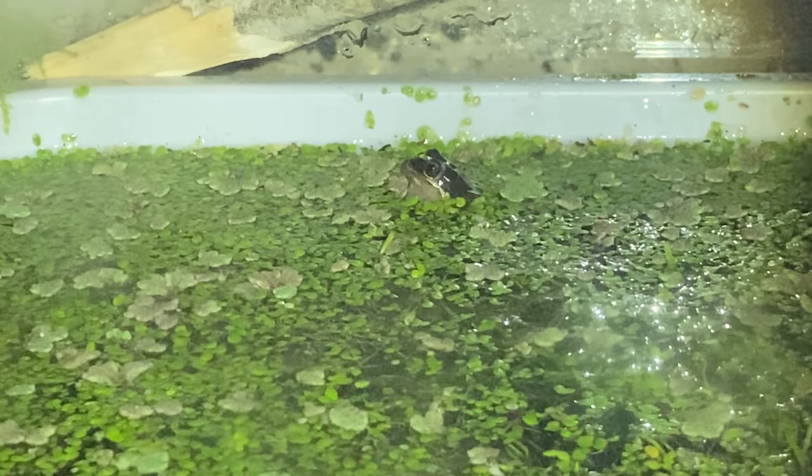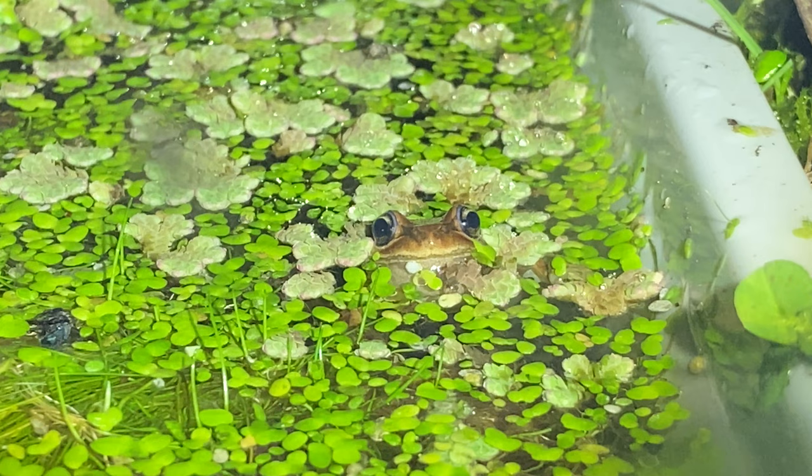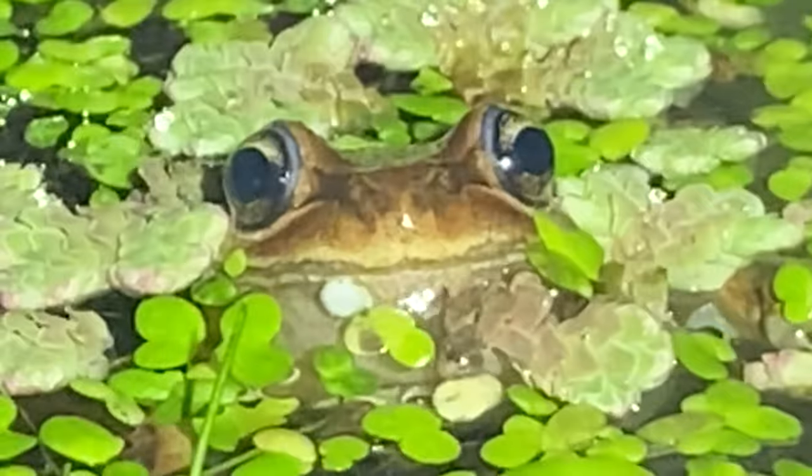So I have these frogs, and sometimes they do my head in — they're loud, they're obnoxious, and you know, breeding frogs isn't for everyone.